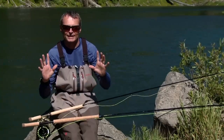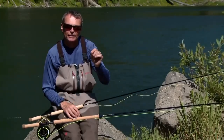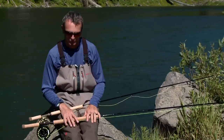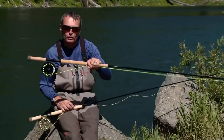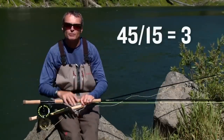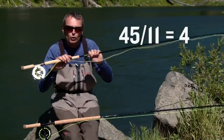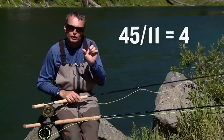Once you have decided on which type of line to fish, the next thing is to look at the length of the head — not its actual length, but the relationship between the head length and the rod length. For example, if you have a 15-foot rod and a 45-foot head, that's three times the rod length. On an 11-foot rod, that same 45-foot head is going to be four times the rod length — a different ratio. So the ratio is the important part about head length.